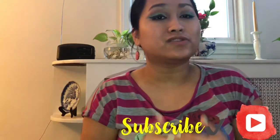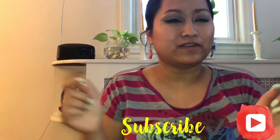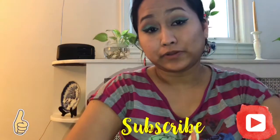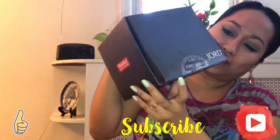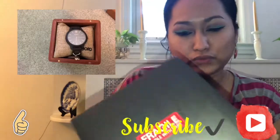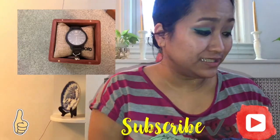If you guys are new to this channel, don't forget to subscribe using the red button right there or in the description, and go turn on the bell so you guys can get notified when I upload a video, because I upload pretty much all the time. This is the company — what it looks like right here. It says 'Jord' on it and it's really cool. I really like it, and honestly their packaging is amazing.